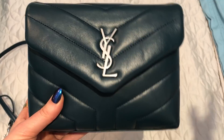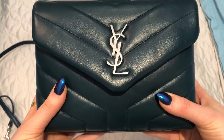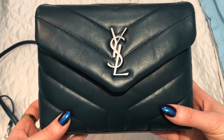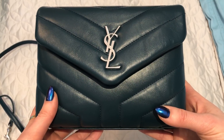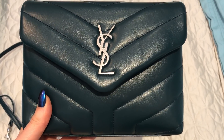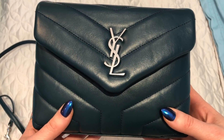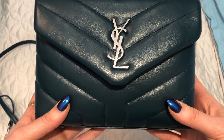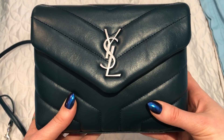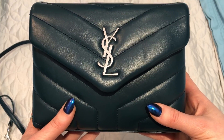Hopefully I covered everything you may be wondering about this bag. If you have any other questions, please leave them in the comment section below and I'll be happy to answer them. I will do a more thorough review once I've had it for a while — maybe a wear-and-tear review, since people are interested in how well this bag holds up over time. This is my first Saint Laurent bag, so I don't know yet how it'll hold up in six months, a year, or two years, but I'll keep you posted. Thank you so much for watching — if you like this type of video please consider subscribing and following me on Instagram at fashionjunkie33.